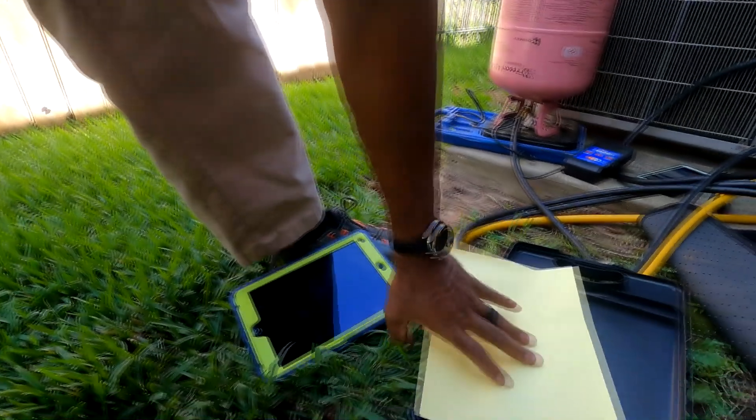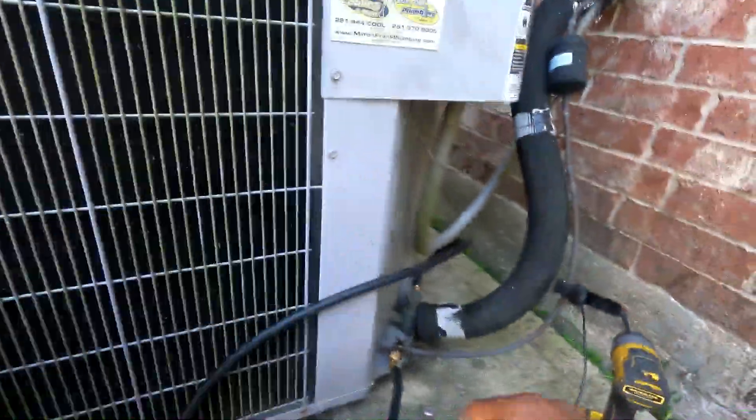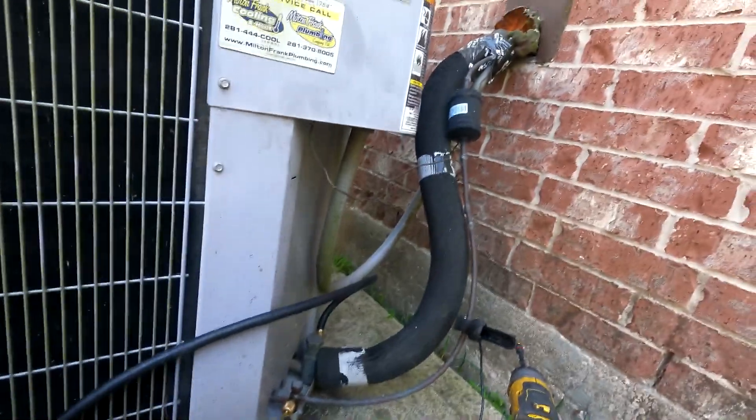All right folks, I'm just charging the unit up right now. The homeowner elected to go with just a refill. I have a chart — they signed my little leak policy form, dated on the 12th, so they know. We sent them a proposal to replace the evaporator coil, so if they get tired of just refilling it, we can refill as long as they want. I don't mind at all, but you've got to pay to refill — or you can do monthly payments if it helps you out — to get the evaporator coil changed out.